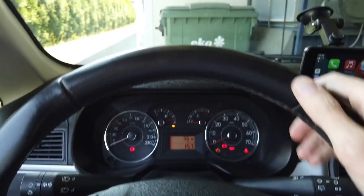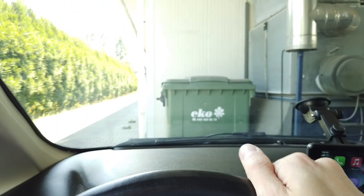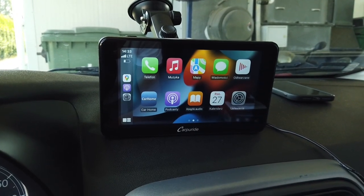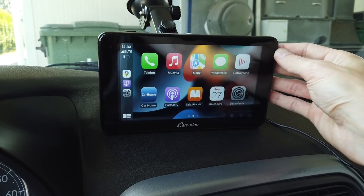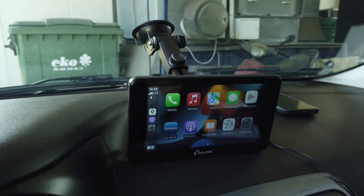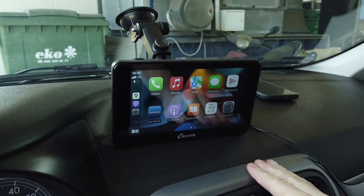Hey guys! Today we are in a Fiat Punto with this beautiful view on the dumpster, but let's not get distracted. Over here there's a device that I want to show you today. This is an all-in-one multimedia station with CarPlay and Android Auto built-in, and it's very easy to install it in the vehicle.